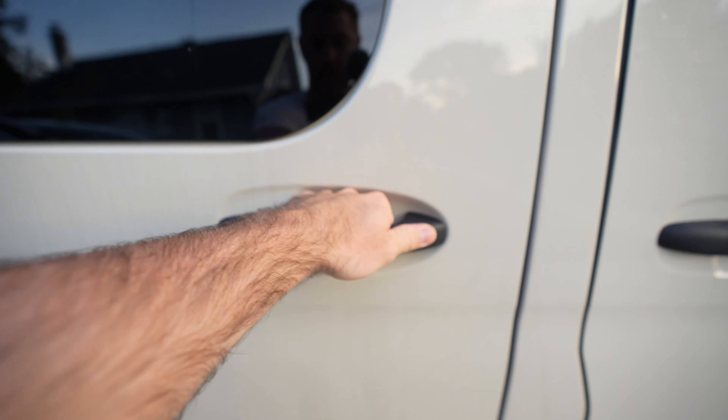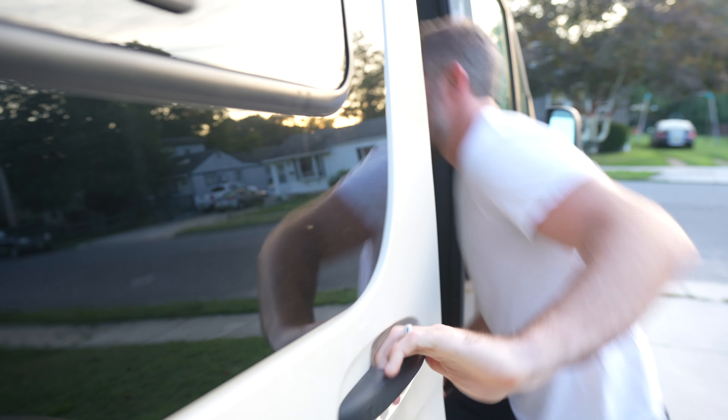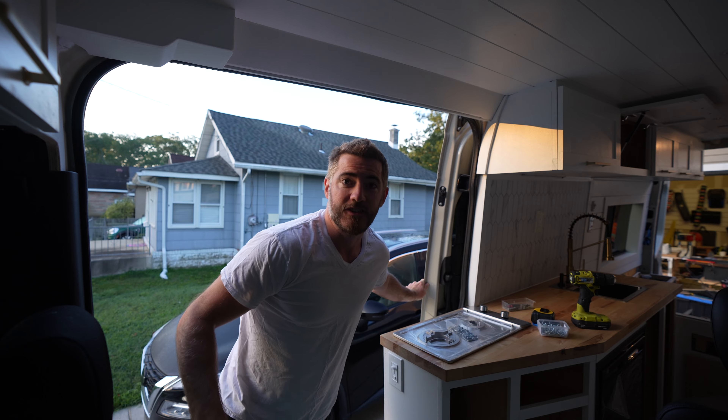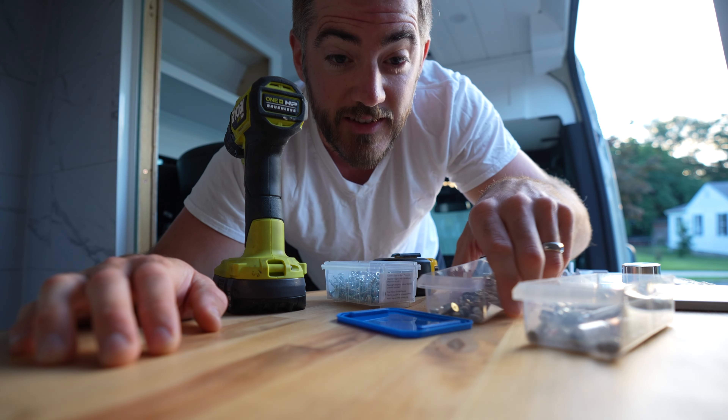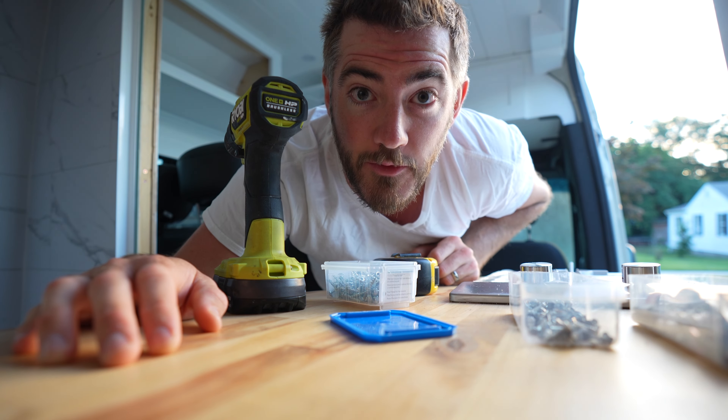Today I'm going to talk about the watery world of van life plumbing and give you a complete overview of our van setup. I know this isn't the coolest video in the world but it's definitely going to be the wettest and I'm going to try and keep it as entertaining as possible. We're getting really close to the finish line and hoping to be done within one week.